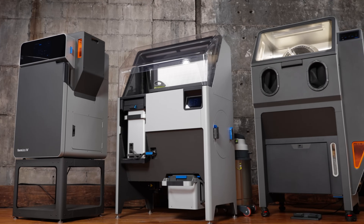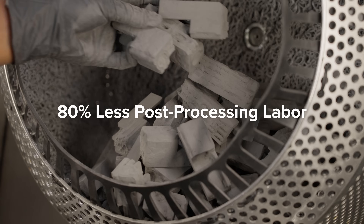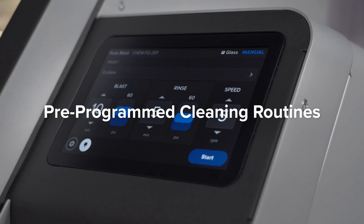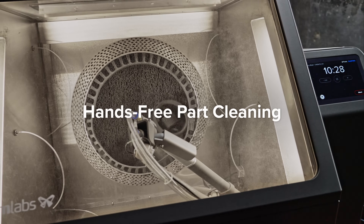Designed for seamless use within the Fuse Series ecosystem, Fuse Blast unlocks 80% less labor across the entire post-processing workflow. Simply select a pre-programmed cleaning routine for hands-free part cleaning — no monitoring required.